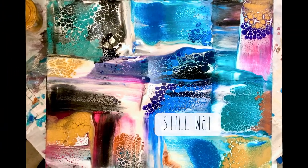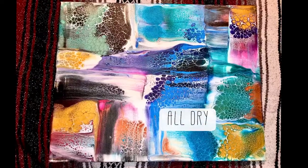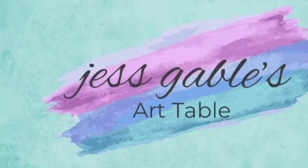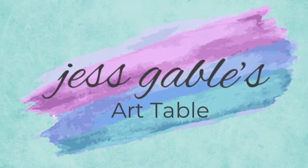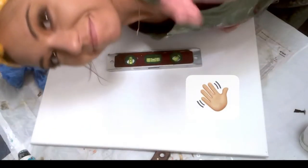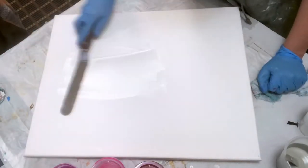Hey guys, I'm gonna show you how to do this multicolored multi-directional swipe today. I do want to let everybody know that I have a Facebook art page up and you can go give it a like — just look up Jess Gable's Art Table.